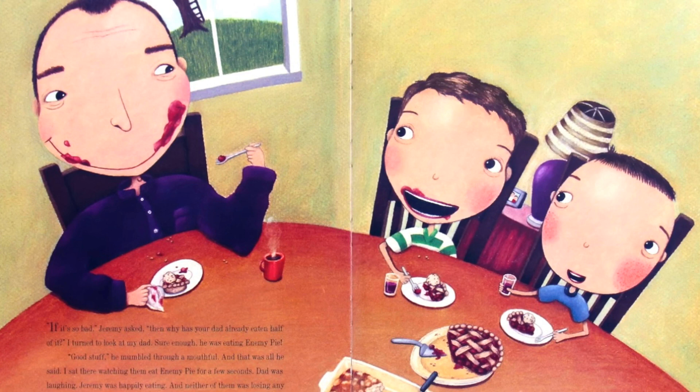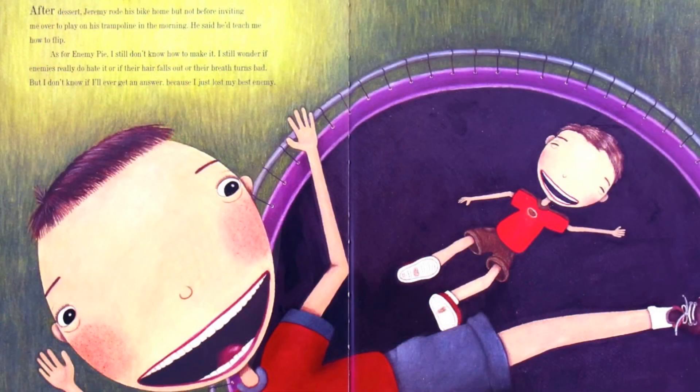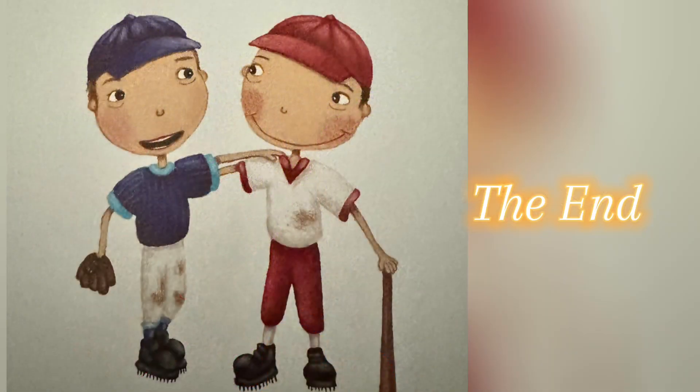I sat there watching them eat enemy pie for a few seconds. Dad was laughing, Jeremy was happily eating, and neither of them was losing any hair. It seemed safe enough, so I took a tiny taste. Enemy pie was delicious! After dessert, Jeremy rode his bike home, but not before inviting me over to play on his trampoline in the morning. He said he'd teach me how to flip. As for enemy pie — I still don't know how to make it. I still wonder if enemies really do hate it, or if their hair falls out, or their breath turns bad. But I don't know if I will ever get an answer, because I just lost my best enemy. The end.